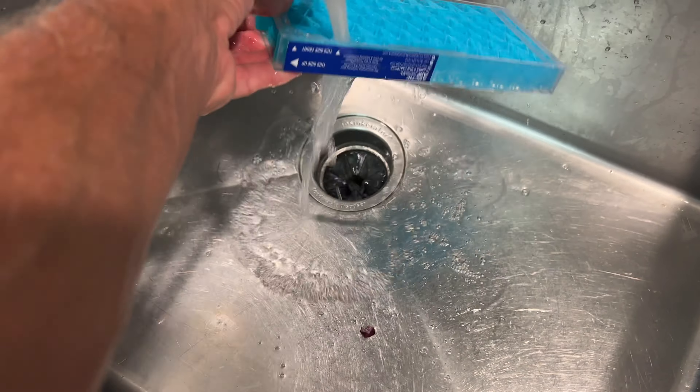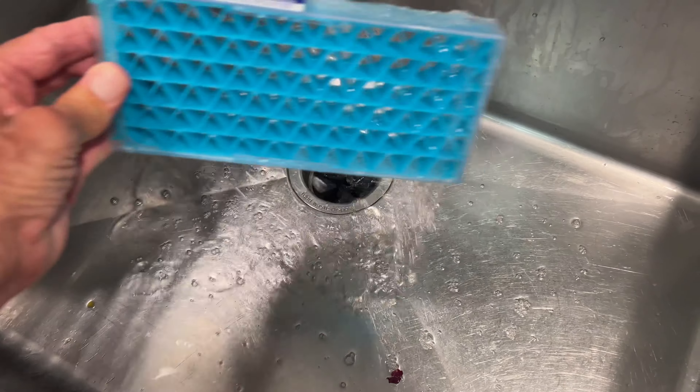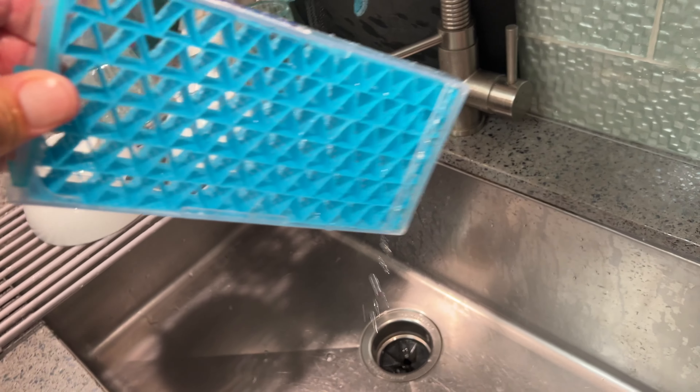First of all, we got to soak this and freeze it — we got to soak it with water. So we're going to go ahead and turn on the faucet and get it wet. Get the whole thing nice and wet, just like that. And once it's all super wet and looking good, we're going to put it in the freezer. Let's get some of the drips off it. All right, we're going to the freezer.